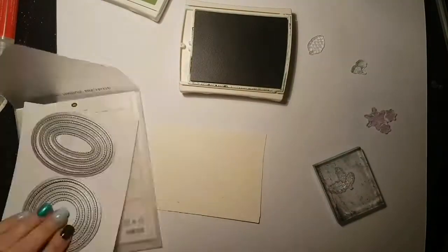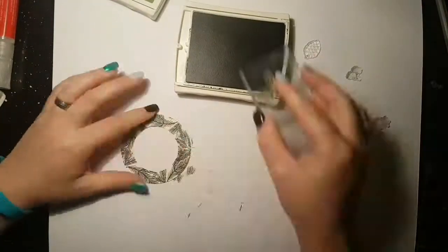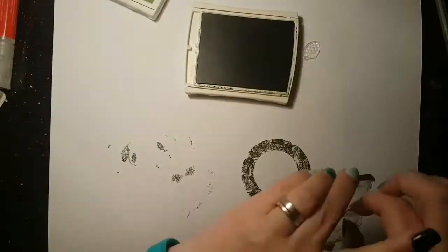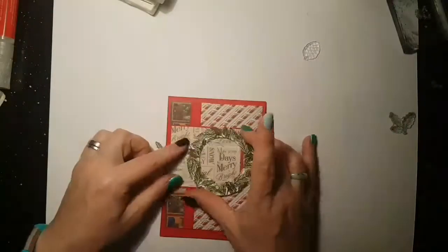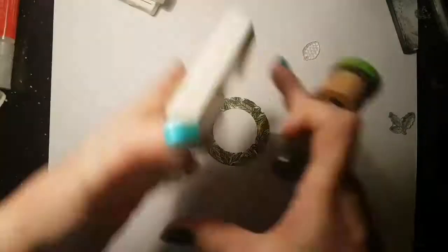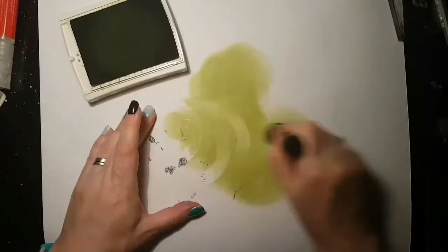I had a change of plan quite early on in this. I'd originally thought I was just going to stamp it and cut it out, but I decided that was not what I was going to do. So I die-cut a circle — well, a ring I suppose — and then I did stamp all over it, which gives me my background. And you get a sneaky peek that once again I'm going to use a pre-made card.